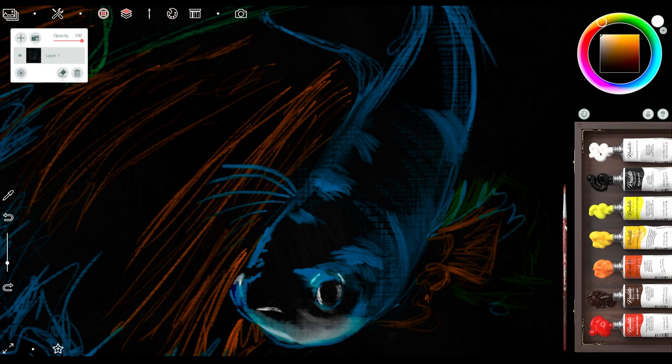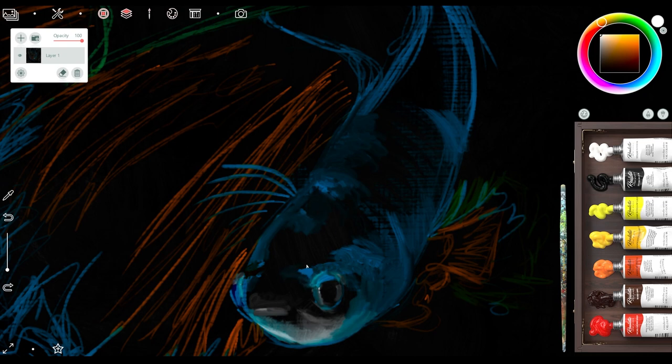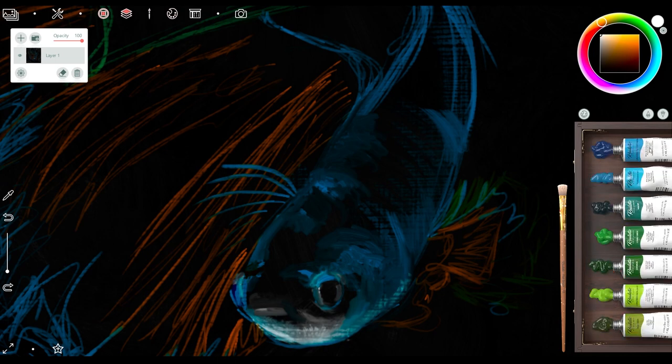You'll see me constantly going back and forth, adding highlights, taking highlights away, refining the dark spots here and there. I focused on the face because that's usually what you're going to look at first, and then the fins come next. As I go along I stick with one color and don't vary it too much until later on, then I start pushing and pulling from the reference to get that style of color.